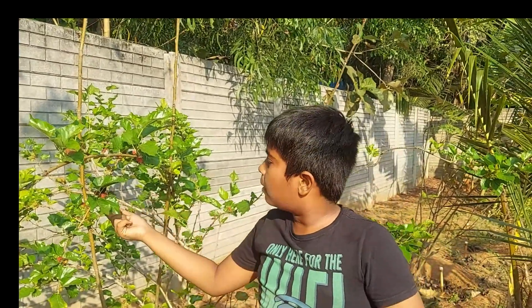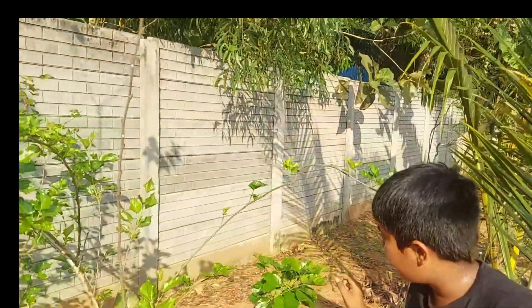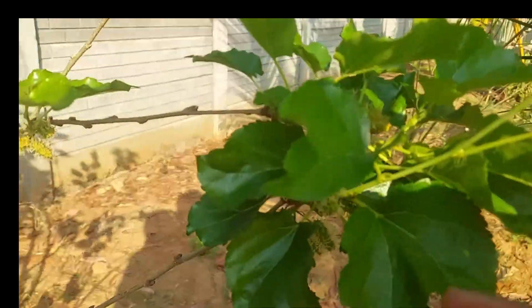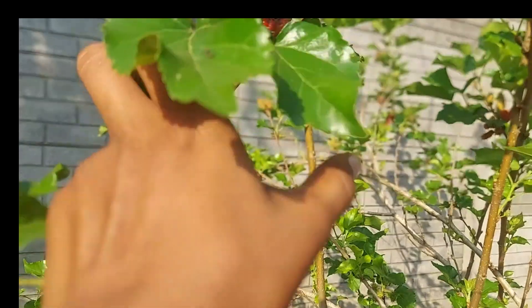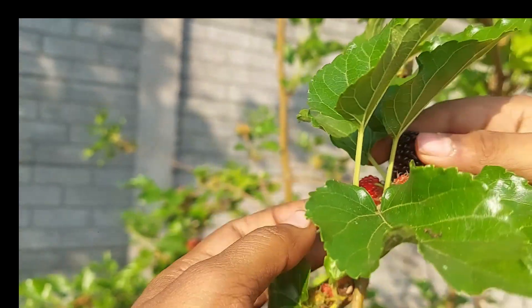For two months, but still these mulberries are plump. They are not yet fully ready to eat — they are green in color. Mulberries exist in three types of color: green, red, and black. Red is partially sweet, but black is the most juicy and sweetest of all.